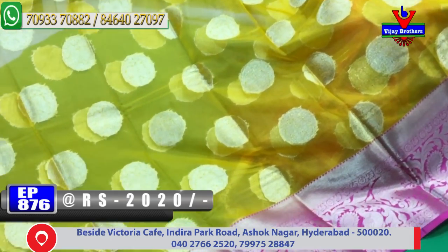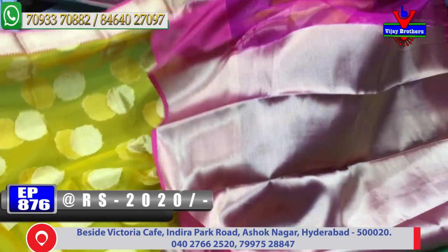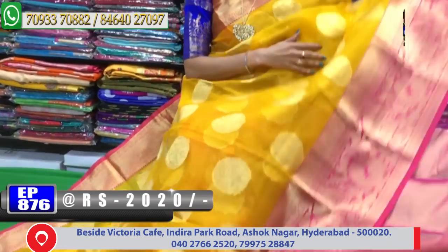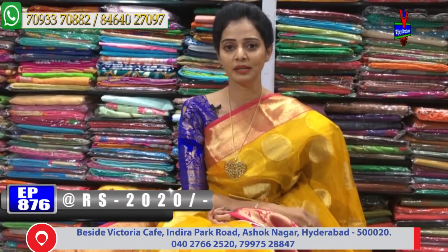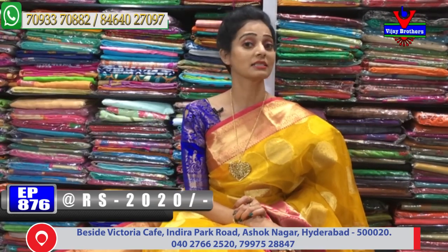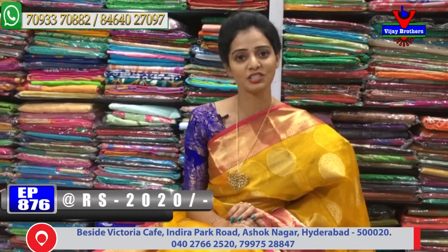You can also see wholesale rates. We have the same design in the background but we have changed the colors. We have the same tissue mix in the sari and blouse. We have 3 showrooms in Vijay Brothers - Chikadpalli Ashoknagar Crossroads, Kotapeeta Victoria Memorial Metro Station, and Kukadpalli Hydernagar Main Road. Call us for a clear address. We will visit the direct showroom.